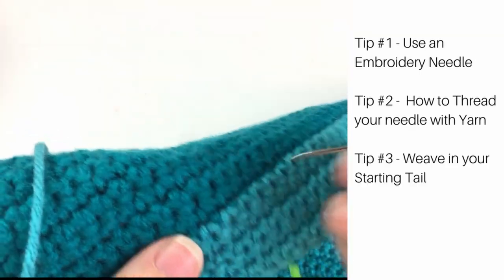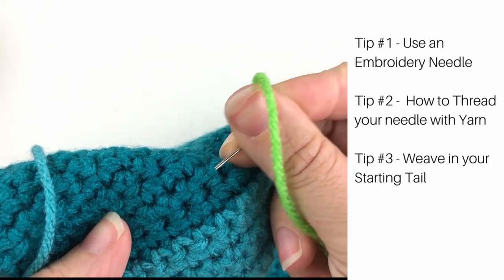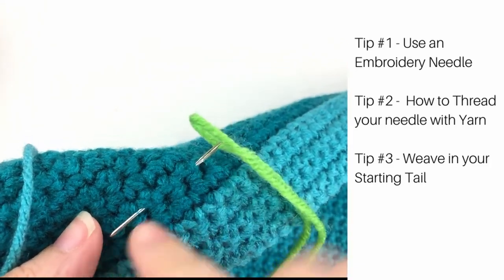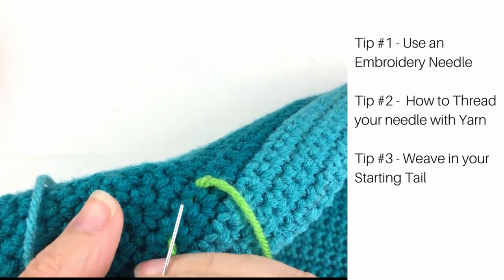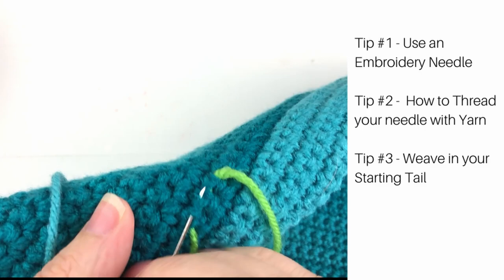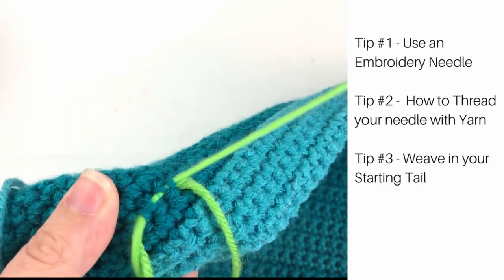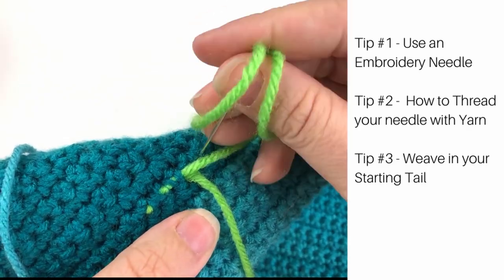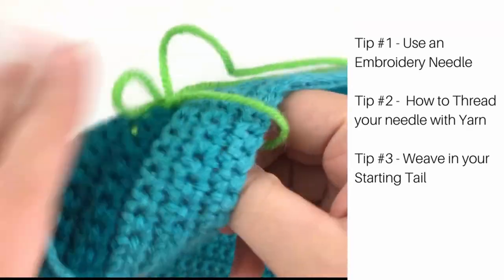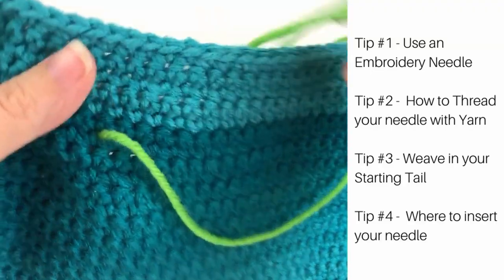Tip three is all about getting started. Instead of doing a knot on the back of our work, since we are crocheters we're familiar with weaving in our ends. So instead we're going to weave under a few stitches back and forth just a few times to secure that end. Once you've gone back and forth you can push your needle through to the front side of your work and you'll be ready to start embroidering.